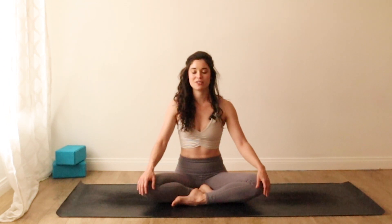We'll start just by finding a comfortable seat. You can be in sukhasana like this; if it's more comfortable to sit up on your knees, that's a great option too. Go ahead and ground your palms down to your thighs. Let your shoulders fall down your back and softly close your eyes. Take a moment here to allow your body to soften.